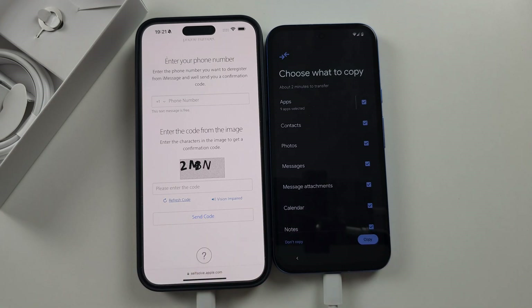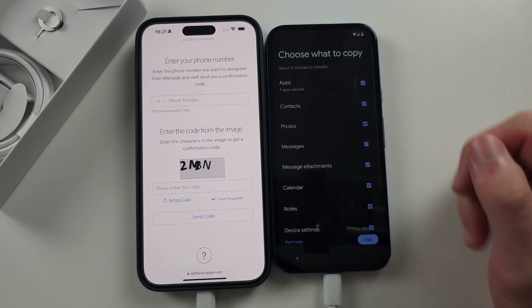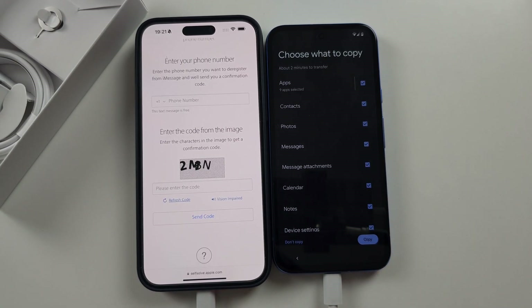Then tick or untick what you want to copy and tap Copy to finish.